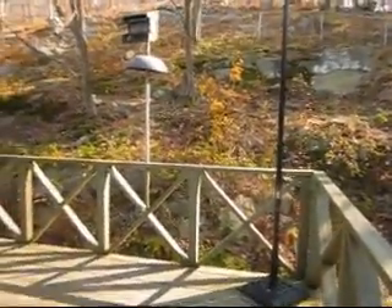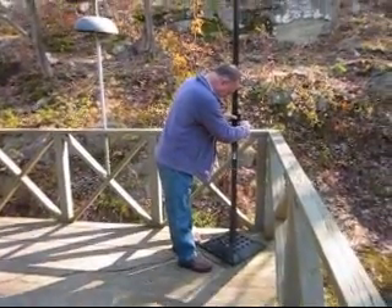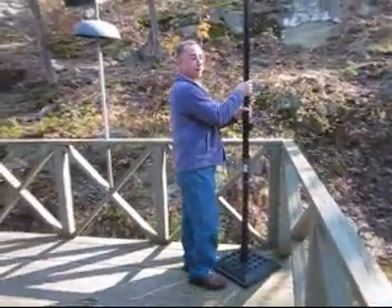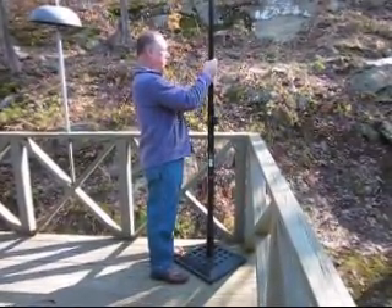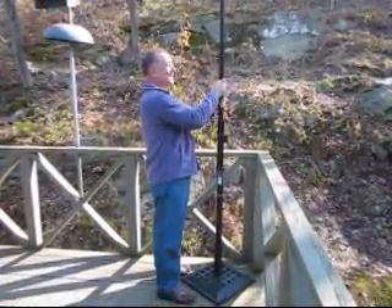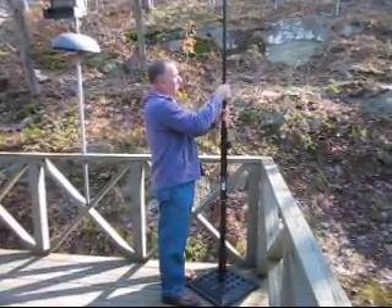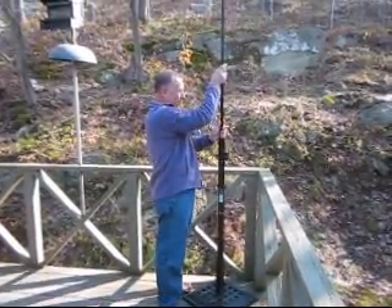I'm going to demonstrate taking this antenna down right now. The first thing I do is unscrew the coax cable and get it out of the way. Then I give a little twist and each section comes down so nicely and quickly. It's actually a 33-foot pole — I keep saying 31 — the antenna wire is 31 feet because that comes out to 0.47 wavelength for 20 meters, giving me an electrical half-wavelength.